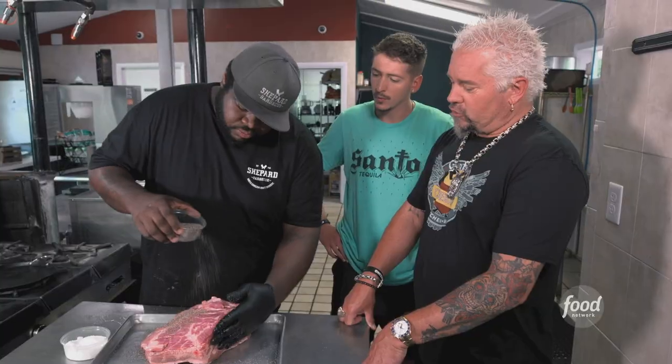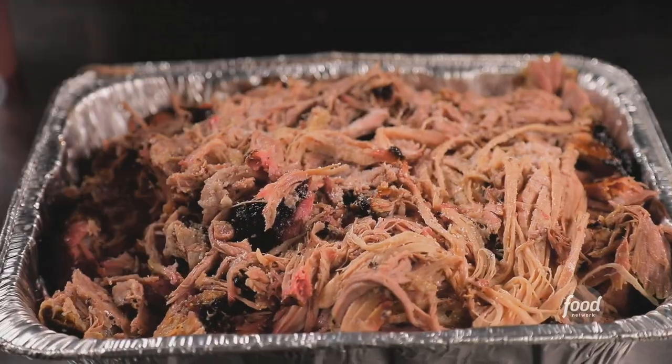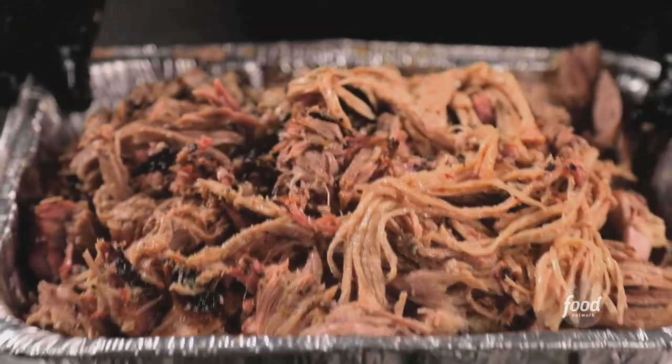Now we're going to season the pork butt — just salt and pepper. How long is this going to smoke? About 10 hours or so. Then salt and pepper and the Carolina vinegar to get ready for service.